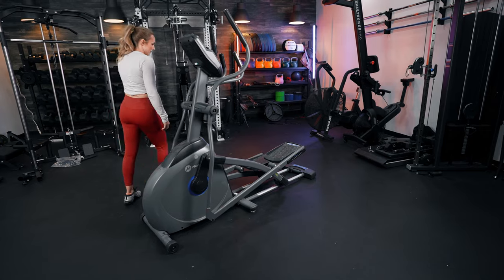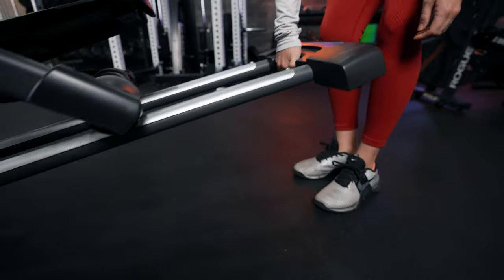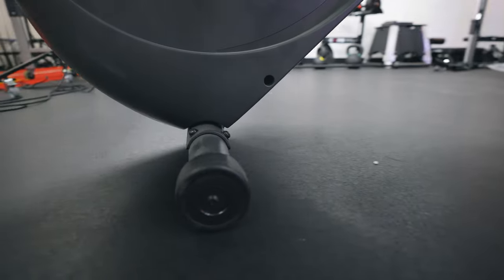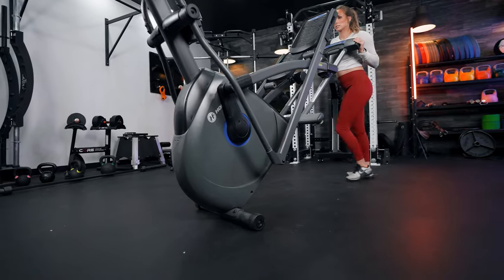At 145 pounds you would think that this would be a harder machine to move around, but overall it actually didn't take much effort. It has wheels on the front and handlebars on the back, making it really easy to move around, so I think most people could do this by themselves. Would I want to move around a 145-pound, 6-foot-long machine every time I wanted to use it? No — just keep it in one place. But if you have to move it, one person could easily do that.